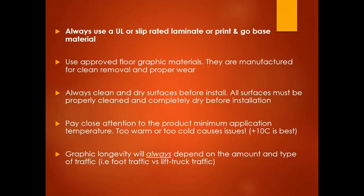You always want to ensure that you are installing on a clean and dry surface. This means you have to properly clean the surface and it has to be completely dry before proceeding with installation. You also want to pay close attention to the minimum application temperature during installation. If the concrete is too hot or the surface is too warm, or alternatively if it's too cold, you're going to have issues. Plus 10 degrees Celsius is usually best.